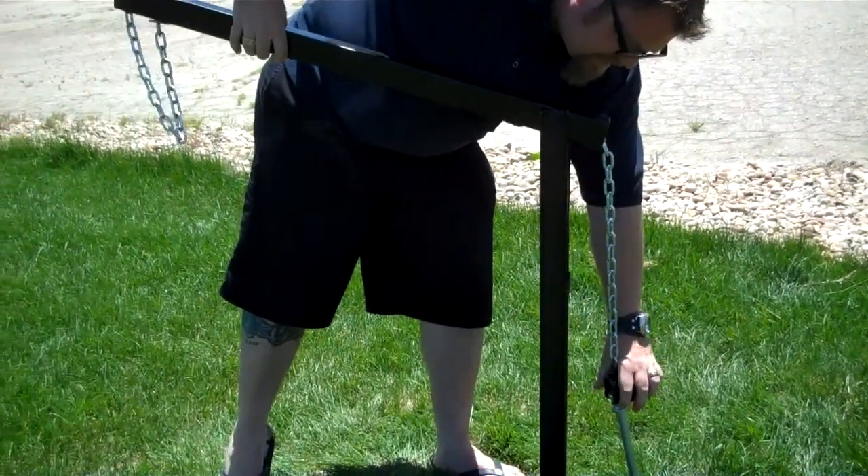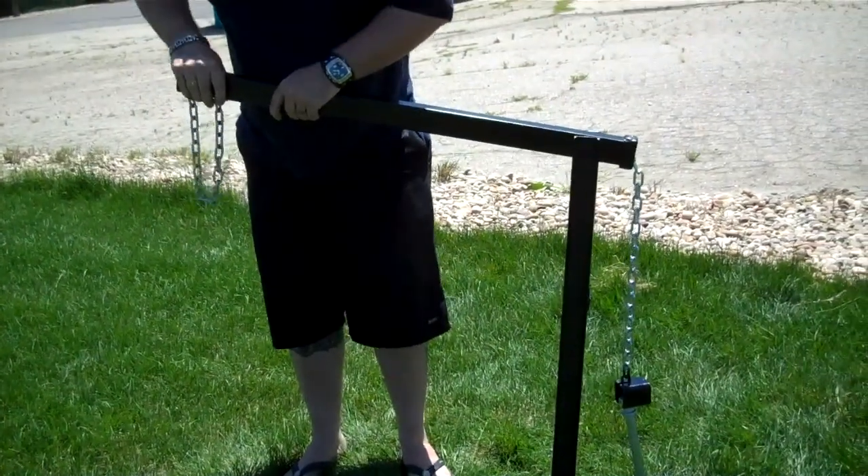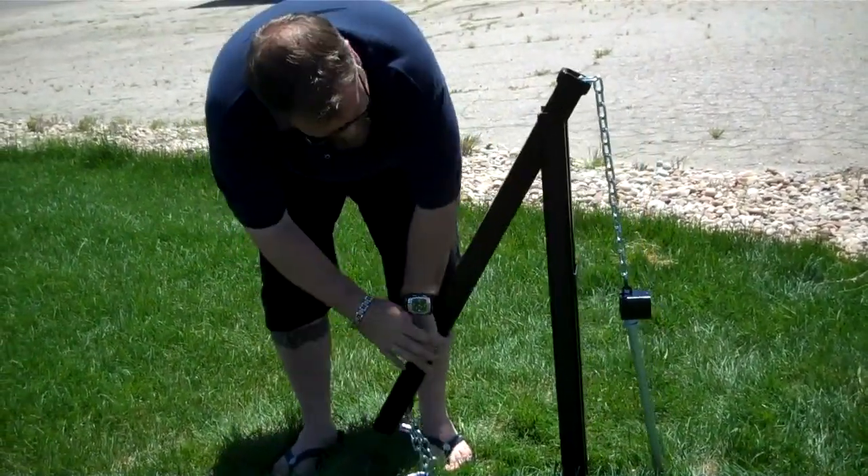Slide that right on top there. Hold the tension right here, put the pressure down here — that'll pull the stake right out of the ground.